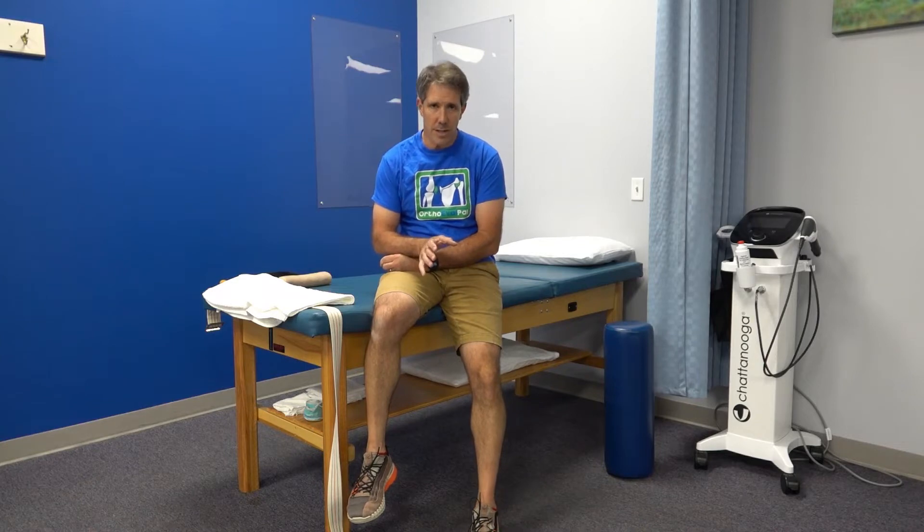Hey everyone, this is Paul from OrthoEvalPal. Today I want to talk about my 11 favorite exercises to do with people who have knee arthritis.